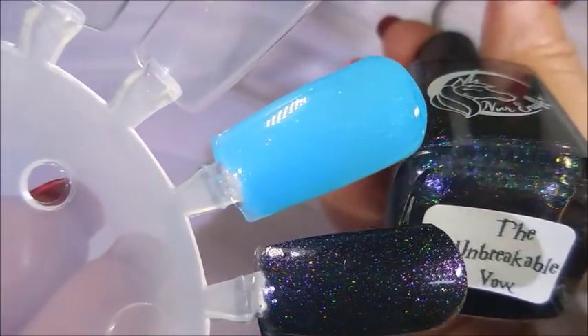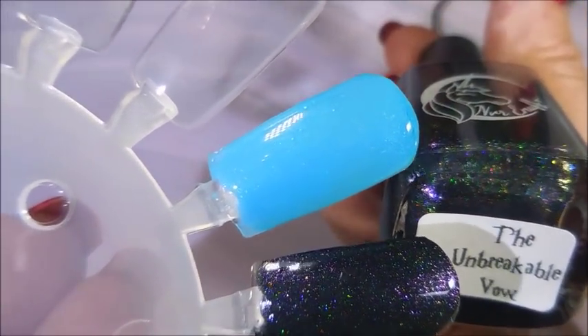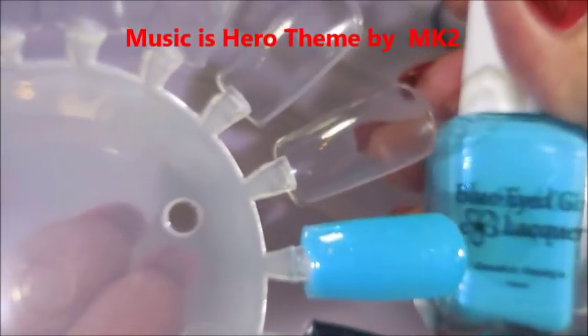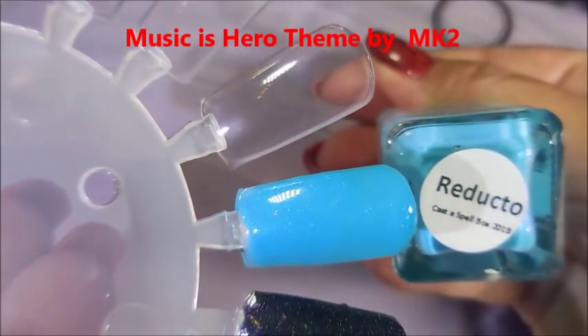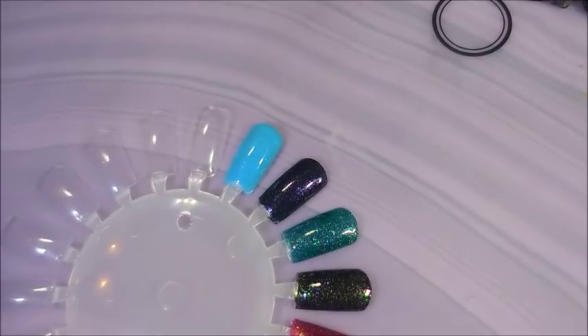And here we have Never Enough, and that one is the Unbreakable Vow. And then finally we have Blue Eyed Girl Lacquer, and this is Reducto. So there you go — I hope you enjoyed this and these quick little swatches and seeing what's in the box.